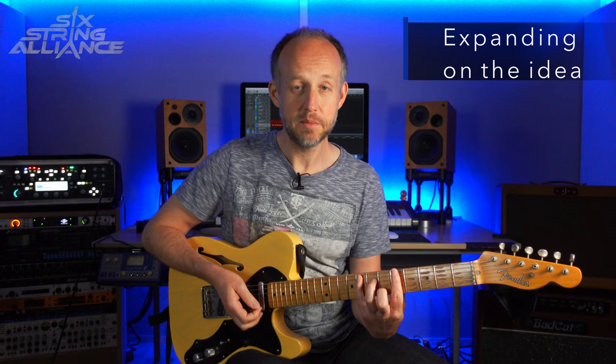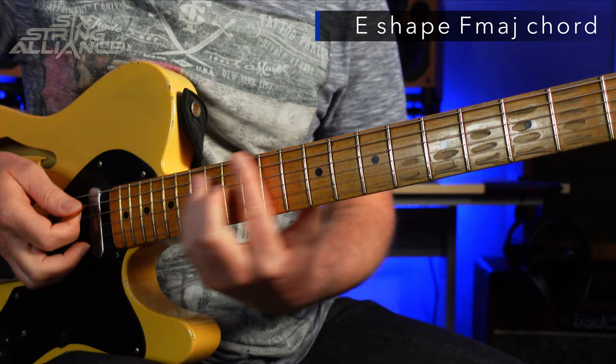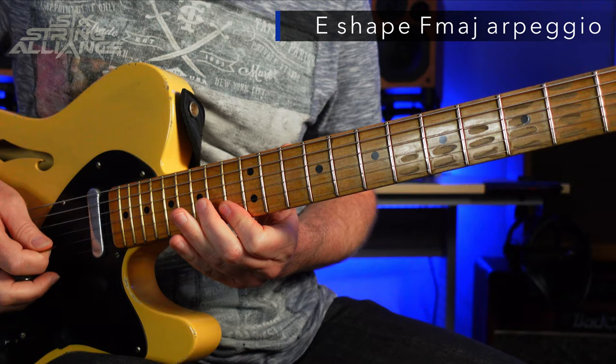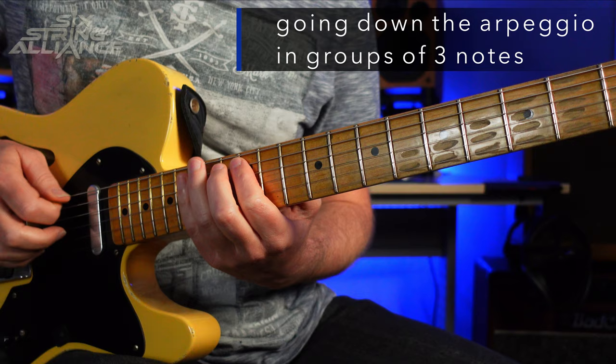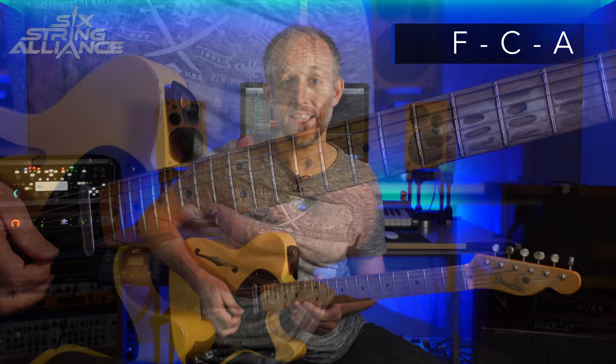Being as this lick is in F major, we'll stay in F major, but let's try it somewhere else. Let's try it around this E-shape F major chord — I'll play it up here, up an octave. There's our arpeggio shape. Same approach: we're going to go down this in groups of three, but in each case starting from the scale tone above the first chord tone. So here we're going F, C, and A. I'll start from the note above in the F major scale, which is the note G, to get our four-note pattern.